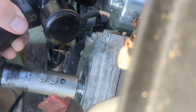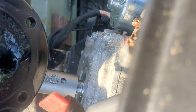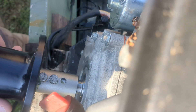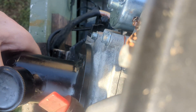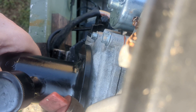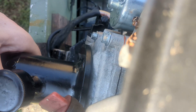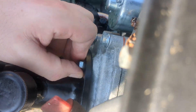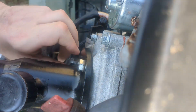We're back out at the boat. We're going to put the PTO housing back on the engine. Pretty simple — grease cup facing up. We'll slide it right onto the coupler, right up to the engine for a nice flush mount. We'll get our bolts out and start hand-tightening these.